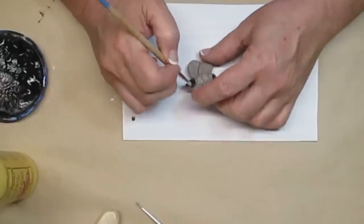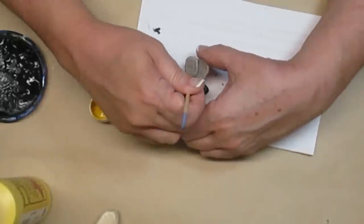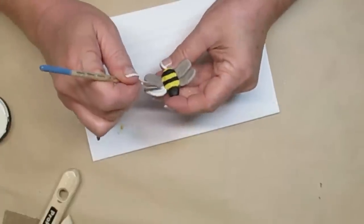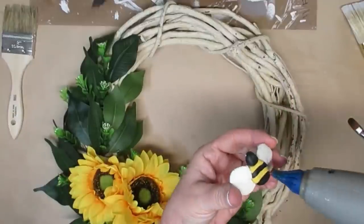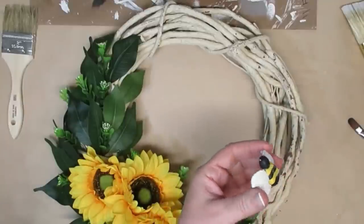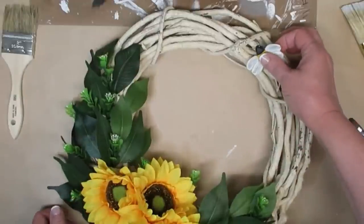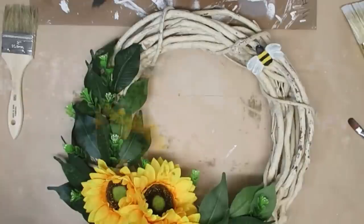I let my bee dry overnight and now I'm using some paints — I'm going to paint the little head black, give him some yellow stripes, and paint the wings white. Just a quick note: if you paint the clay and then apply glue, the glue only sticks to the paint and not the clay, so don't paint the part you want to glue. I ended up having to pull him off, remove all the paint, and re-glue him — but he turned out pretty cute.